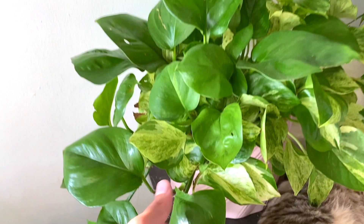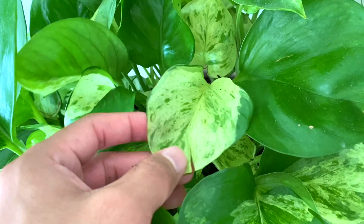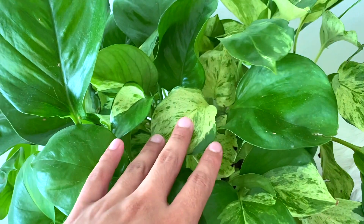Here is a manjula pothos — look at this big leaf, look at that variegation! By the way, my cats are really really good at not biting my plants. This girl loves knocking them down but she rarely bites them. I feel like they have instincts and they know what's poisonous and what's not.